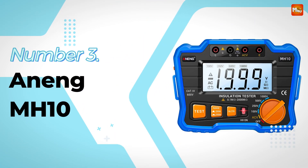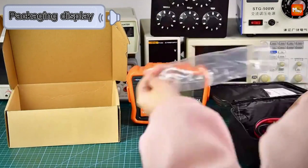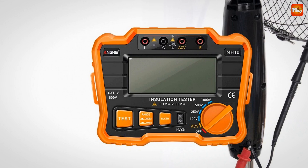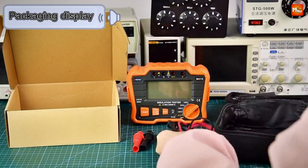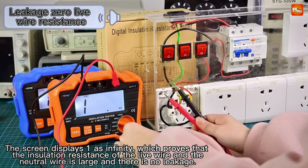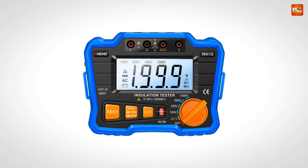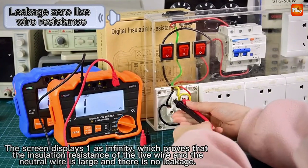Number 3: the Anning MH10 Insulation Resistance Tester. The Anning MH10 is not just any insulation tester — it's a compact, electronically controlled instrument designed for high-voltage insulation resistance testing. With 4 rated test voltages, it's perfect for measuring insulation resistance across various electrical equipment and materials. This intelligent megohmmeter makes measurements simple and convenient. You can easily switch between test voltages — 100V, 250V, 500V, and 1000V — using the function knob.